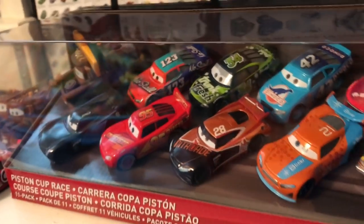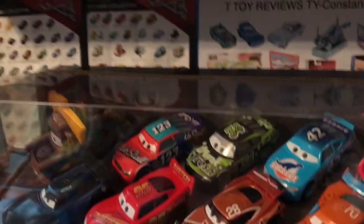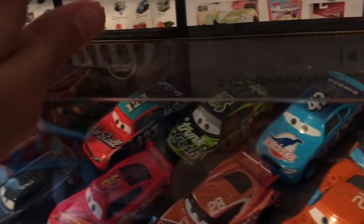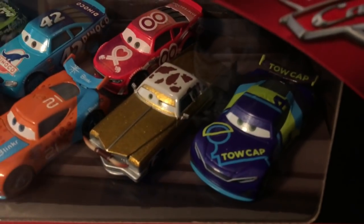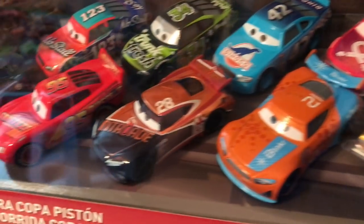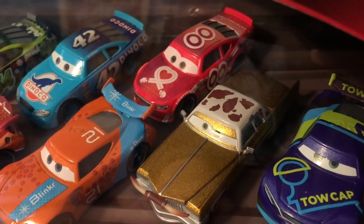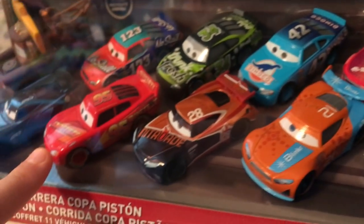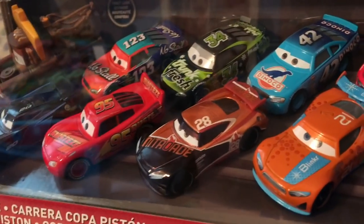Welcome back to another review today. We're finally gonna be taking a look at the Piston Cup Race 11-pack. There are gonna be some characters I'm skipping over. I am reviewing Mater, Todd, Dirksen, Jimmy, Tim, and JD — basically anybody who's also been in a pack previously as an exclusive. I'm also gonna review Tex, because I don't think I've ever reviewed Tex. But I'll be skipping over Cal, Ryan, Rusty's McQueen, and Storm, because they're really common characters.